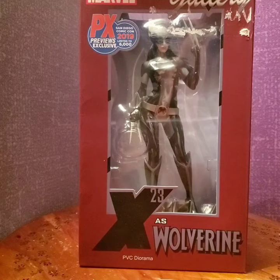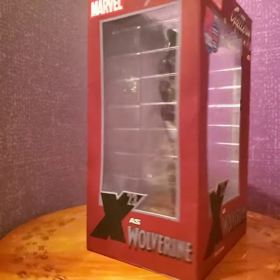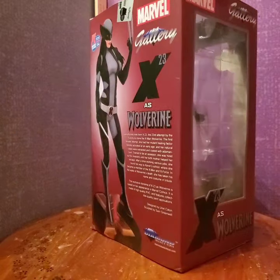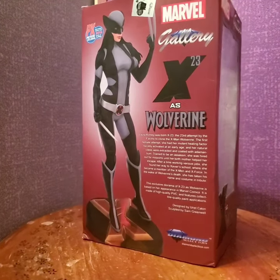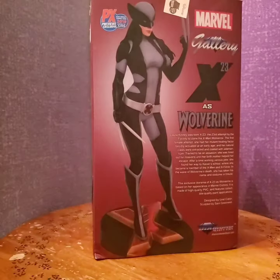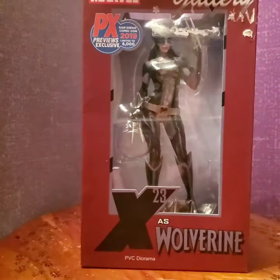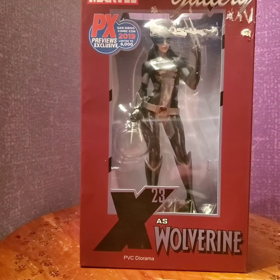I got it on clearance for $22 at GameStop. It's a PX exclusive X-23 as Wolverine — a Marvel Gallery statue. The box is in kind of rough shape since it's been opened and displayed in their display case, but I'll take it out and we'll check it out.